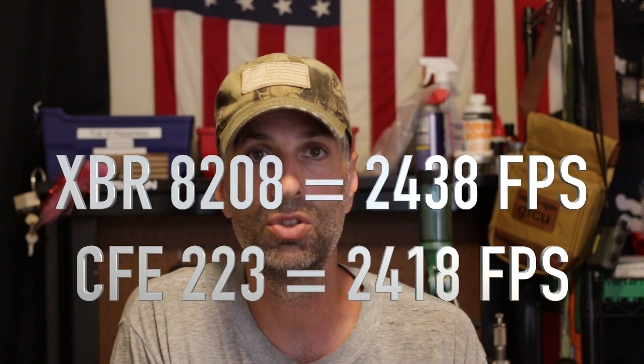I also thought CFE was going to outrun XBR, but XBR actually outran the CFE 223 by about 20 feet per second. Now, maybe if we get to the high end where we're getting close to the max and the CFE 223 is compressed, we might actually outrun XBR. But I think for the sake of it, I'm going to stick with what I've got on the XBR. That type of standard deviation and grouping is really hard to beat. So let's show you a ballistics table on where we're at with our current loads based upon my choice of 8208. Looking at that data, I think I'll be just fine.